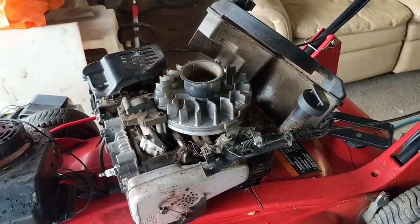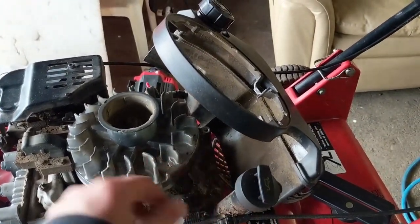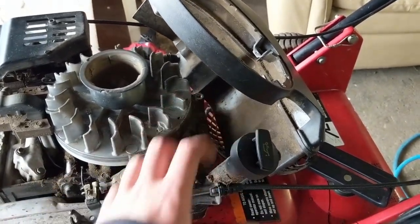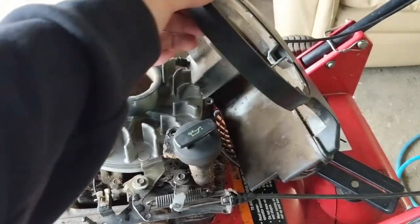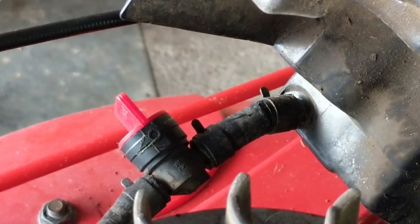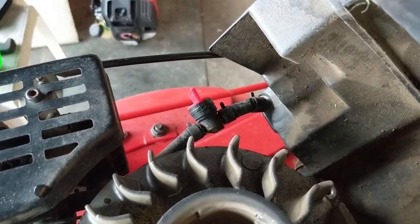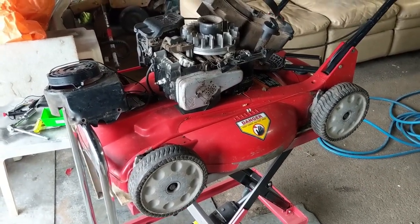One thing I love about the Toros and the Troy Builts is this really nice design where the fuel tank bolts on by one bolt at the back, so when you take your shroud off you can just rotate it back out of the way. However, after doing that a couple times you'll get what we have here — a little cracked fuel line. I'm going to have to replace that back piece of fuel line, because when you pull it back the fuel line starts to tear. I did smell fuel when he dropped it off.